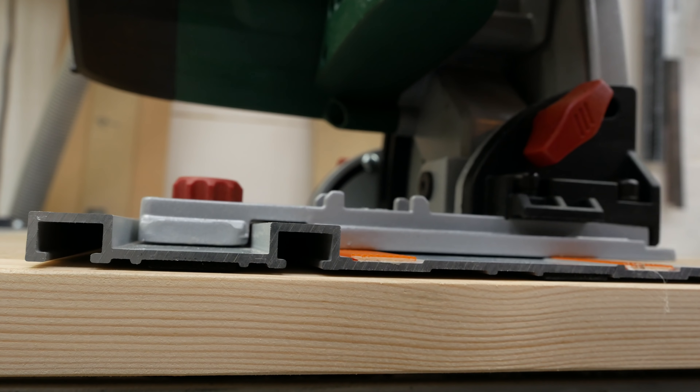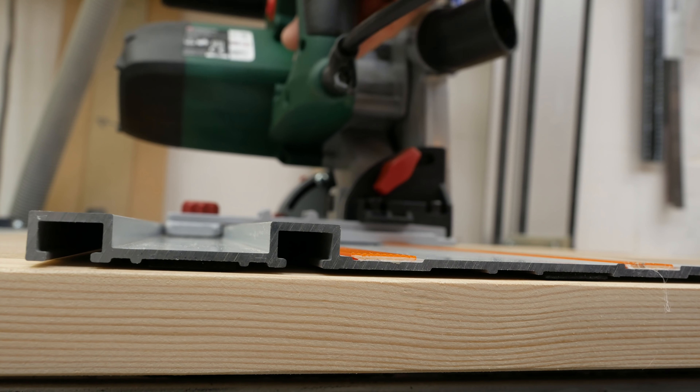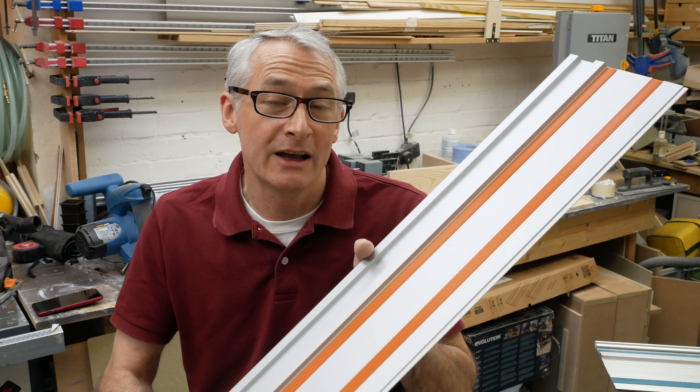We'll have more on these Evolution rails in a future video, but they're shaping up to be an absolute bargain if you're looking for a pair of 1,400mm rails with clamps and a bag.